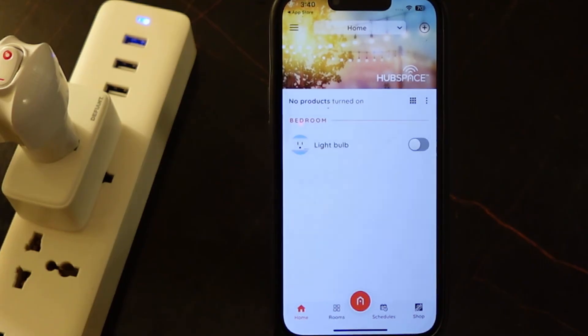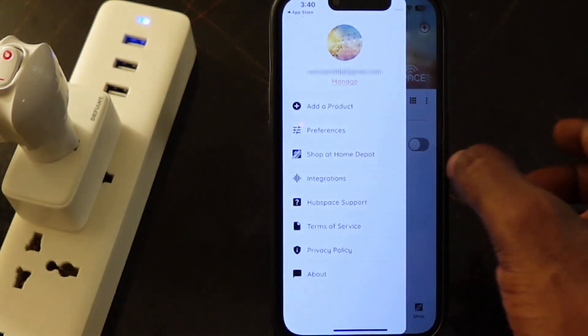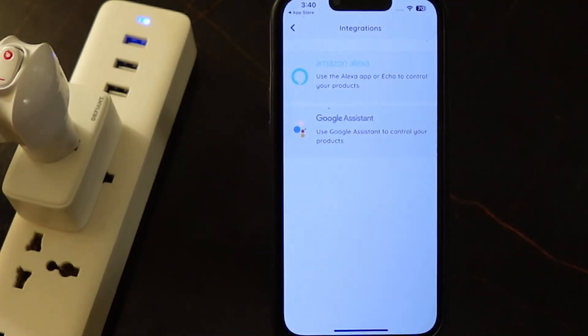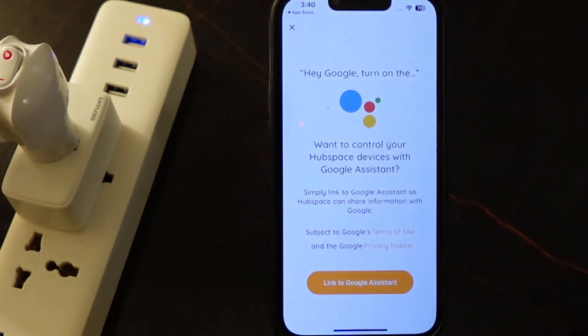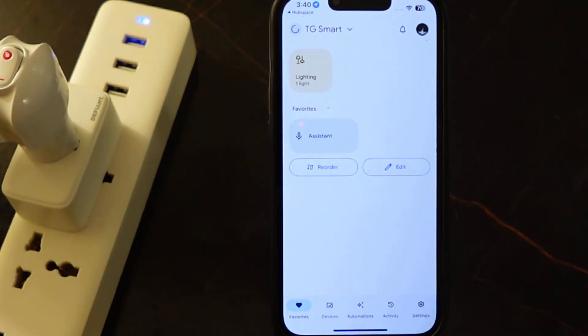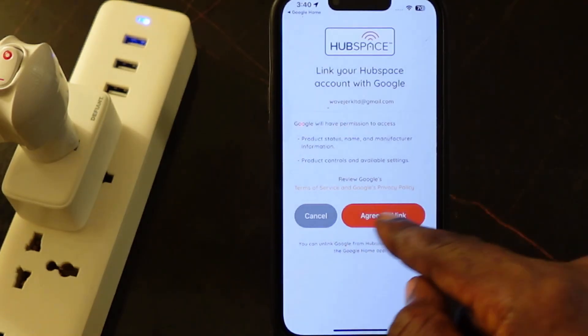You can also connect your Defiant smart plug to Google Home or Alexa. Tap here and select Integrations, then tap Integrations. So let's connect it to Google Assistant — tap Google Assistant and link to Google Assistant. Wait a few seconds. Tap Agree to link.